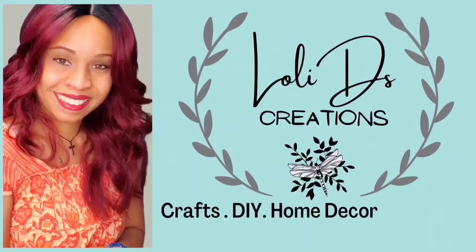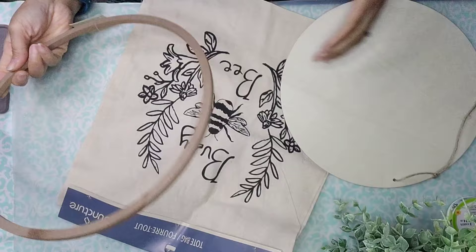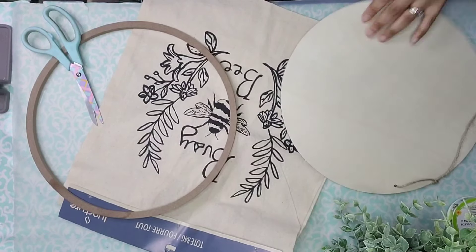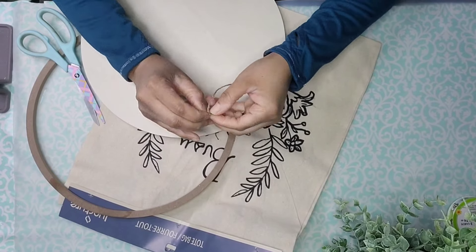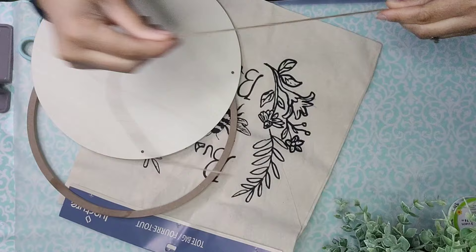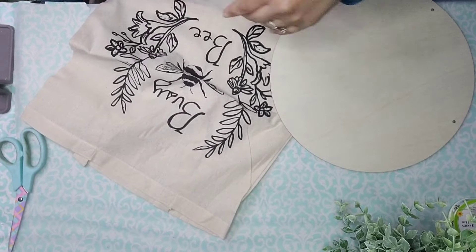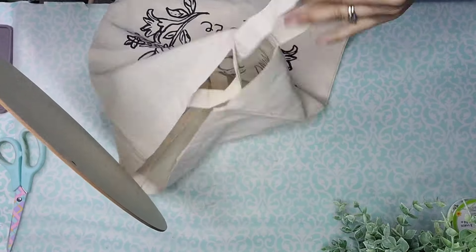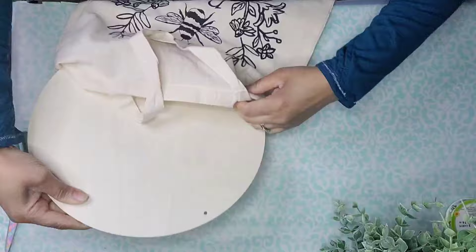Hi, I'm Loli, and I'm so glad you are here. Let's start with this wood round, this little wood circle from Dollar Tree, and this tote bag from Dollar Tree. We're going to remove that tag and the jute cord off of the board, then take that wood round and tuck it inside of the bag, making sure that the picture in the bag is right at the center of the wood round.